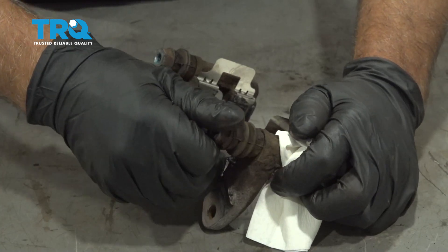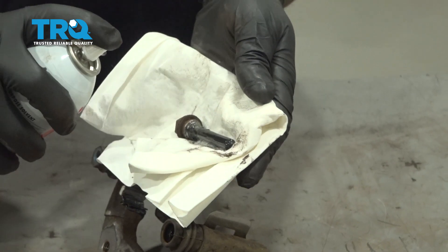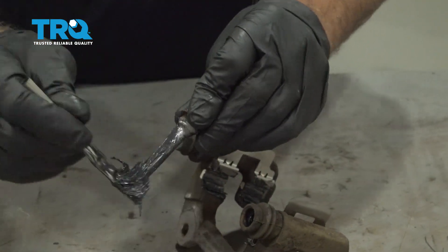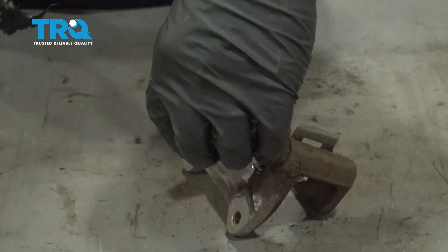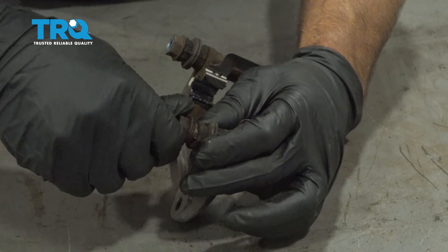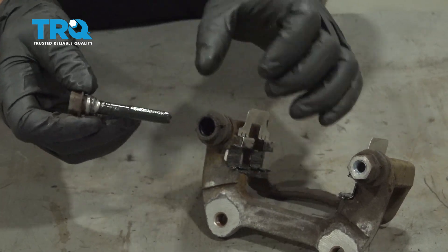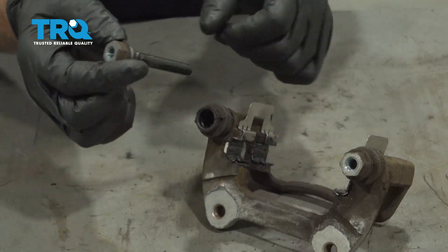Now pull out the caliper slide pins and slide those off. Take a little brake parts cleaner and wash them off, then add a little brake caliper grease. Put the pin back in and make sure it seals completely around the boot. Do the same on the other side. If there was a lot of corrosion, spray some brake parts cleaner in there and use a wire brush to clean that out as well.